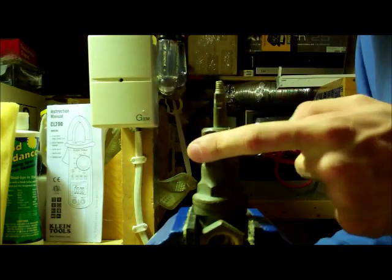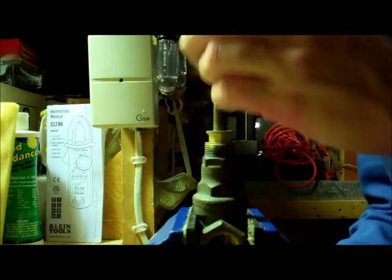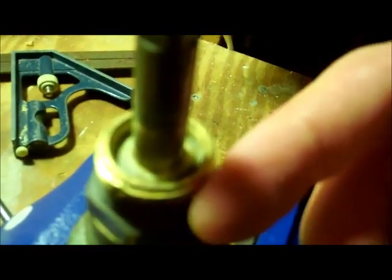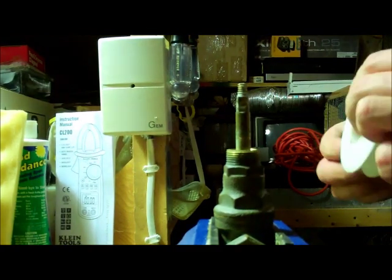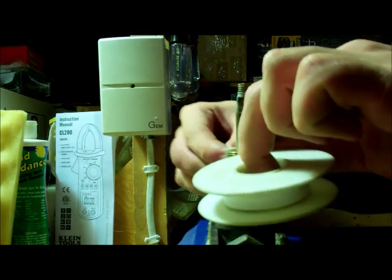Here's the stem of the valve, and this is your packing bushing — or just nut as I call it. The problem with this one is there's no washer in here; there's supposed to be a washer in here. There should probably be a washer under it as well. If the washer is still good and it's just leaking around the threads a bit, you can just take some Teflon tape and do a quick repair.